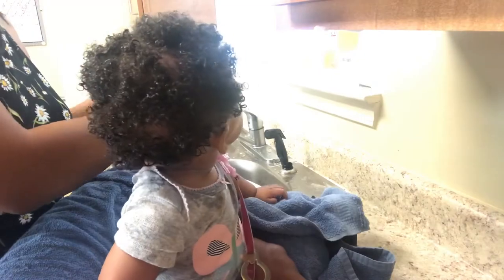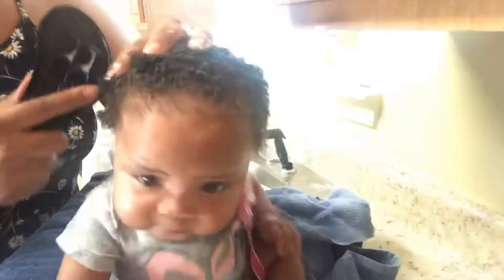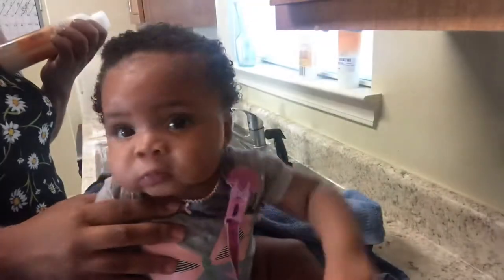I used my little detangling brush to go through her hair a bit. She has not gotten used to getting her hair done, but it's a continued work in progress. So moms, if you have any suggestions on how to keep your baby calm during the wash process or during styling in general, please leave those comments in the section below — this is my only daughter, so this is all new to me and I'm taking it one day at a time.